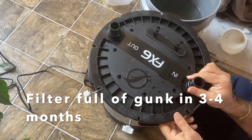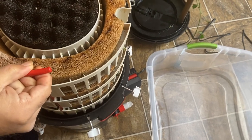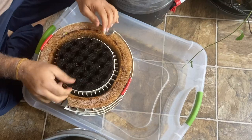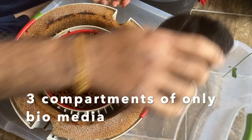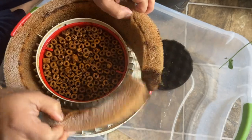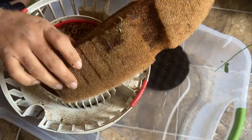Pretty much this filter gets full of gunk in about three to four months. I take the filter out, keep some water aside from the filter, and use a container where I can do this process. This one has three compartments of only bio media — I don't have any other media in it, just bio media.